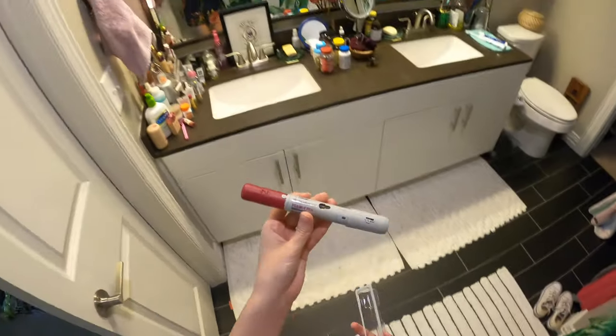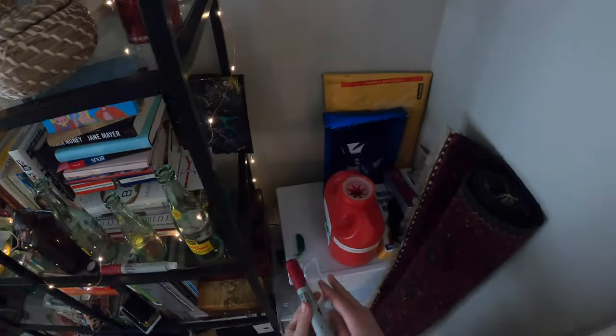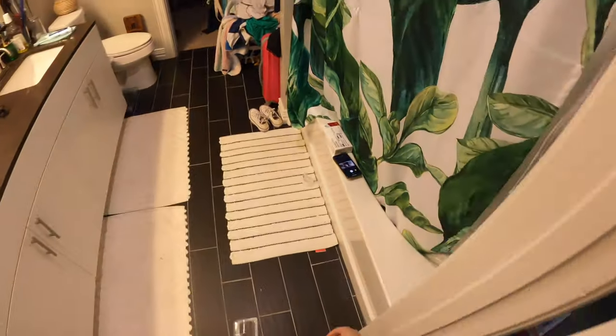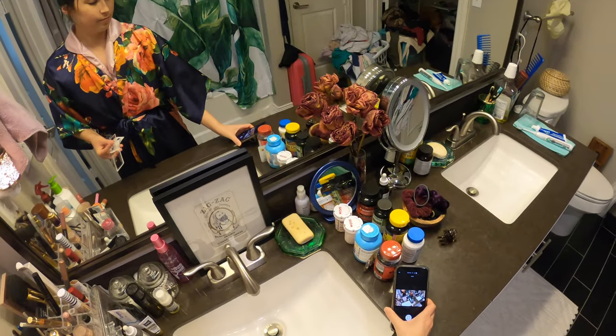And I'm going to go put this in the sharps container that I have. That's it, guys. Thanks for watching. Let me know if you have any questions. Bye, Colitis Queens.